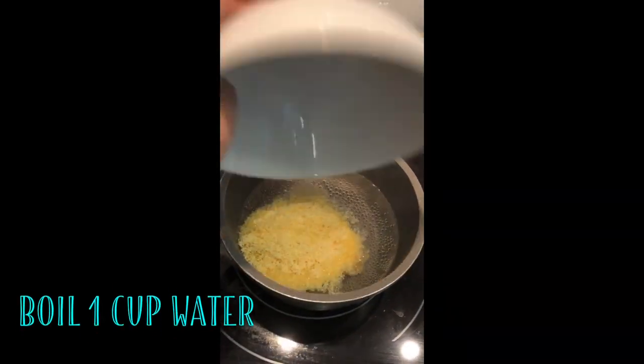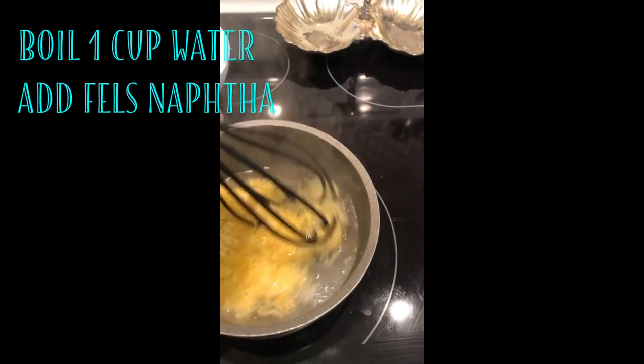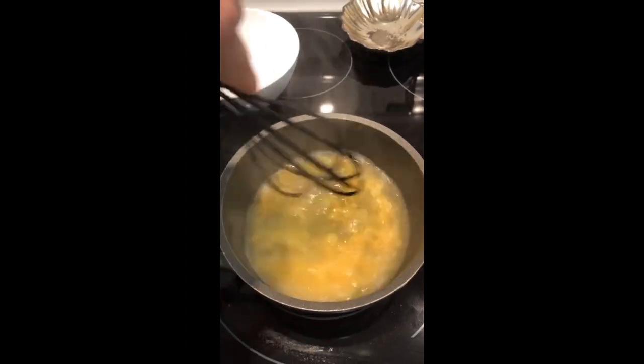Boil one cup of water on the stovetop. Add the grated Fels-Naptha into the saucepan and stir constantly. Reduce the heat if the mixture starts to boil over.